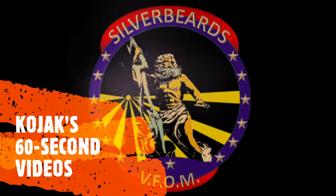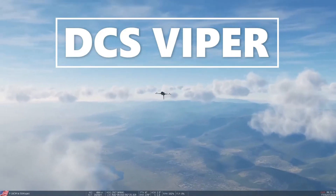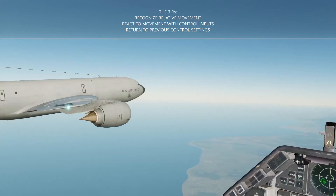You've only got a minute, so let's get to it. DCS Air Refueling with the Viper. This takes practice and it's all about movement trends in the 3Rs: Recognize, React, and Return.